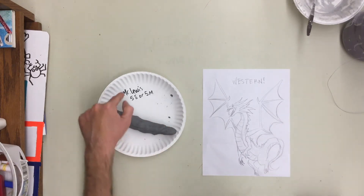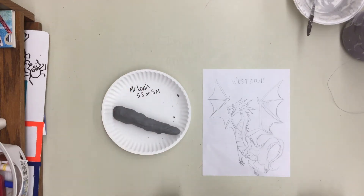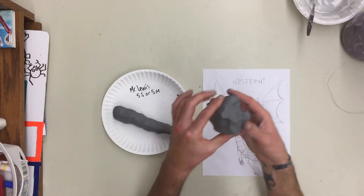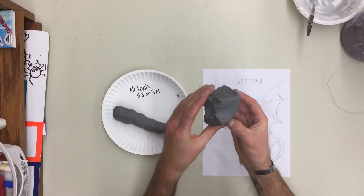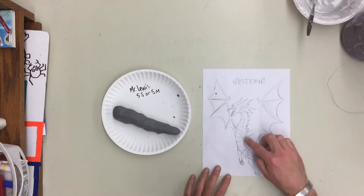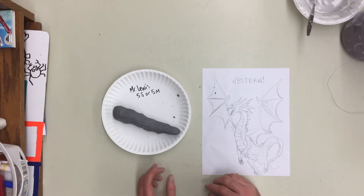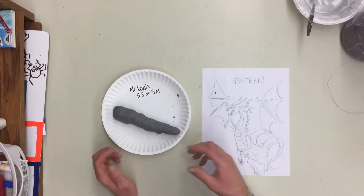First of all, get your name and class on your paper plate — whether you're in 5S or 5M, please write that down with a Sharpie, and make sure it's on the top of your plate so I can see it. Then you're gonna need a big block of clay. We want a lot of clay because that's where most of the body parts are going to be attached, whether it's arms, legs, or wings. The skills I'm going to teach now are going to help you shape the body with your hands, which are the best tools for clay.